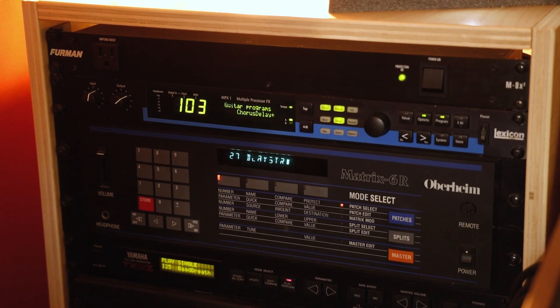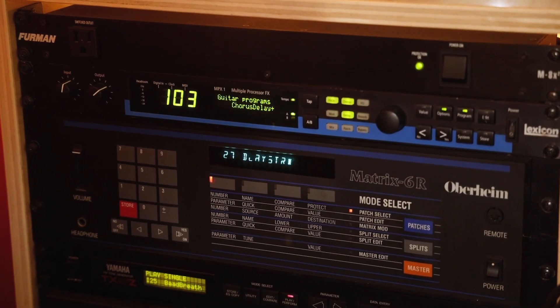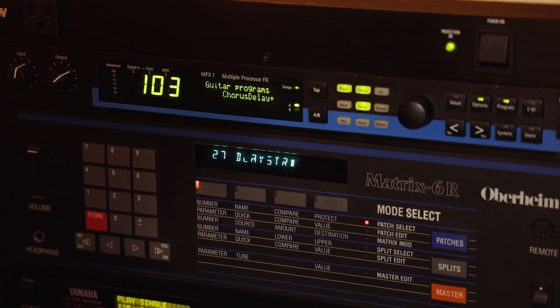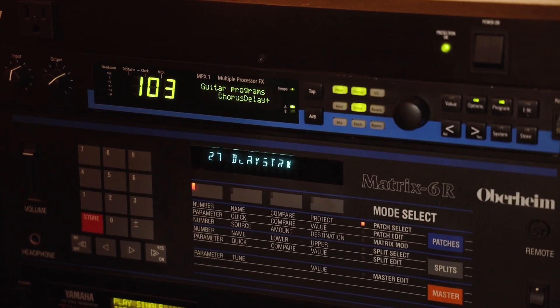We also have some rack synths, including the Oberheim Matrix 6R, seen here below our Lexicon MPX1 Reverb unit.